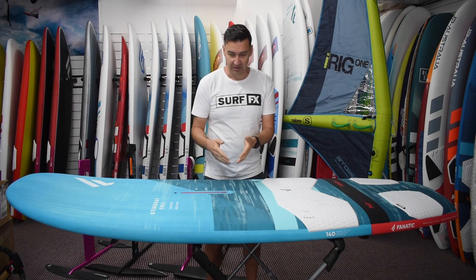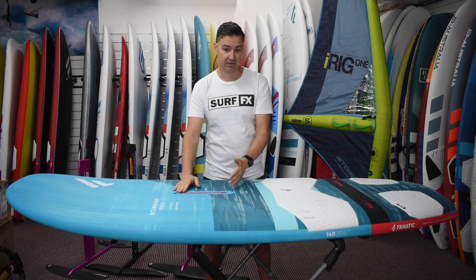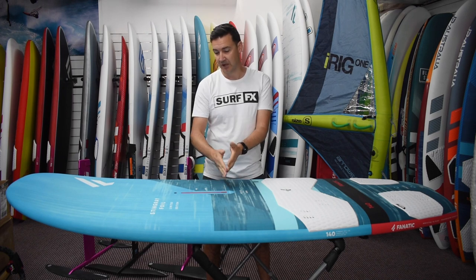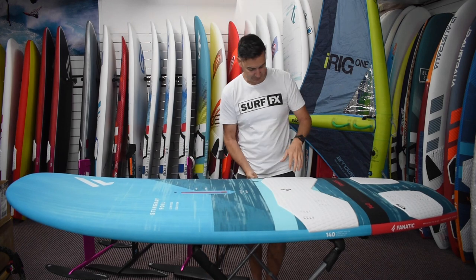A couple of little things they did to make it easier again — all about adjustability. They've got a slightly longer mast track than they use in their other boards, so if you're using a massive sail like a 9 meter or something down to a 4.5, you've got the range in the mast track to dial that in nicely.